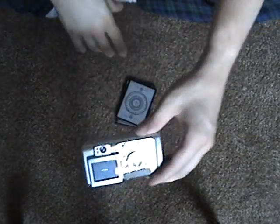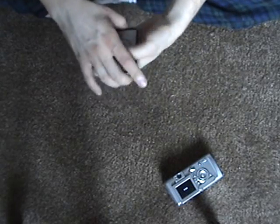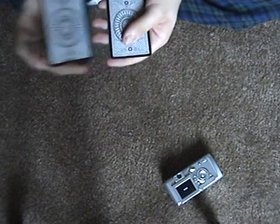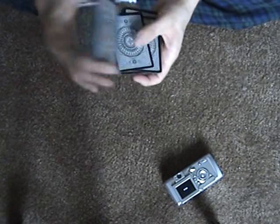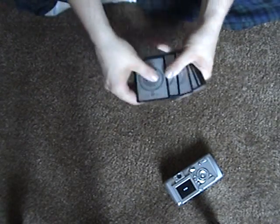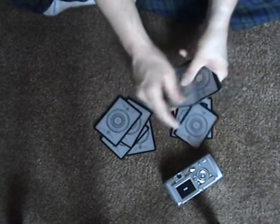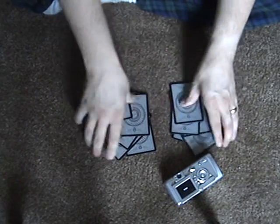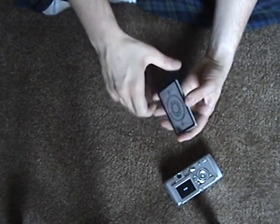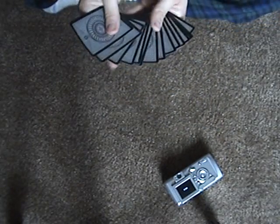Here's another trick for you. Got no image on my camera. Got 15 cards here. Drop them up. Okay, 15 cards — with your respect here, pick one of them.